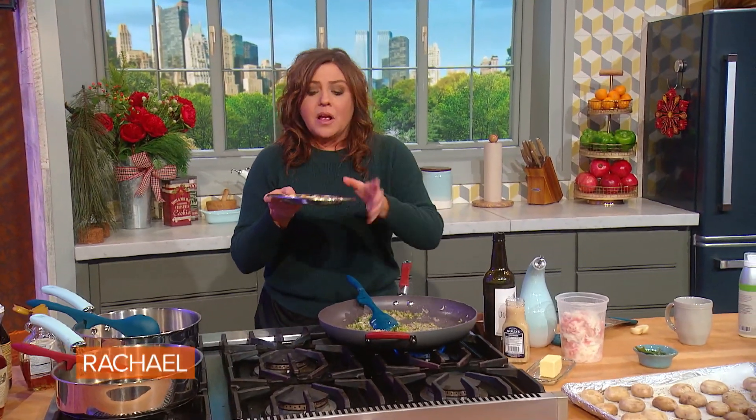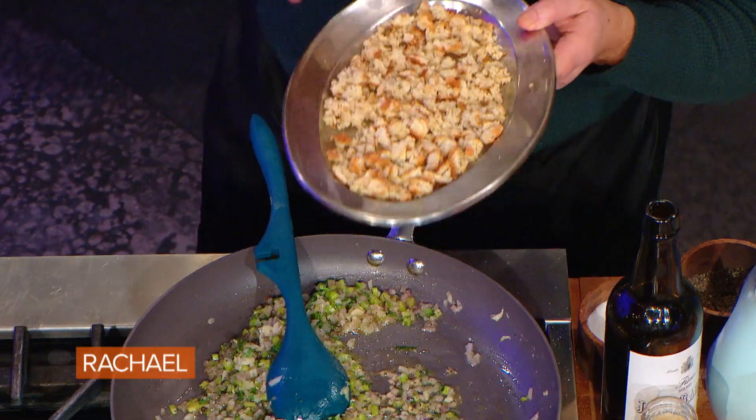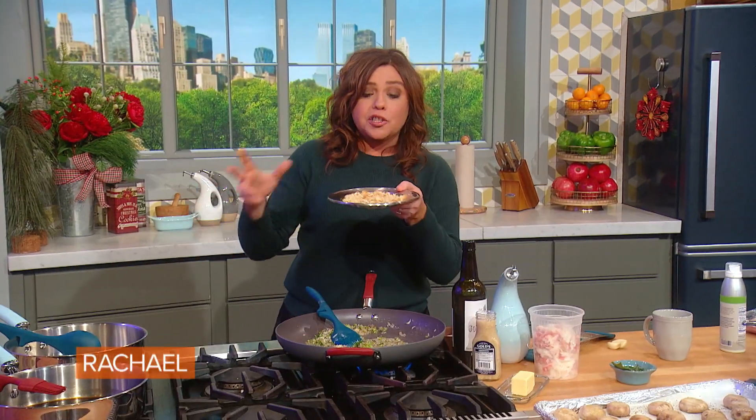We're going to make crab cheddar stuffing. If you want to make this gluten free, skip the bread crumb. All I use for bread crumb is buttered toast or an English muffin — I toast the English muffin and crumble it in the food processor, or toast and butter the bread and crumble it. But this works with no bread whatsoever.